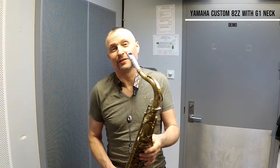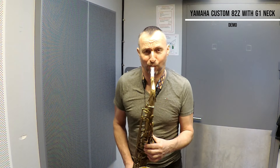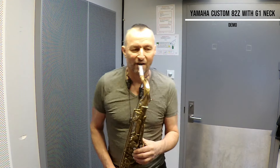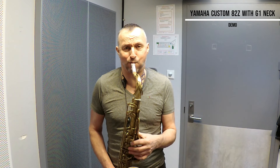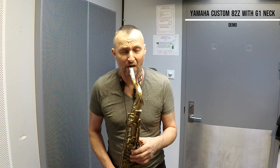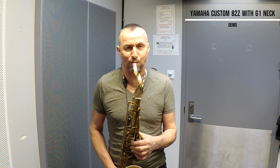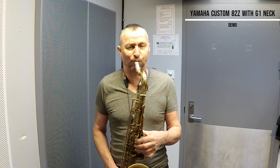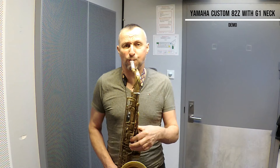Let's try slower and quieter. [Slower, quieter saxophone demonstration]